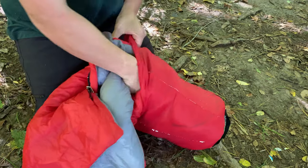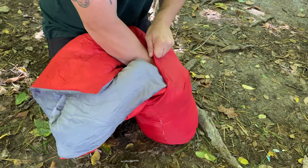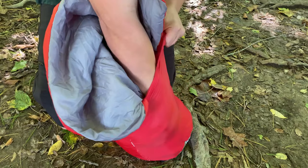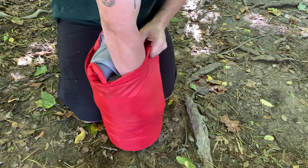When you get to the end like this, you want to grab the sleeping bag and roll right here. You can see my knuckles — roll the knuckles down on the side of the bag and just keep doing that all the way around in a circular motion.